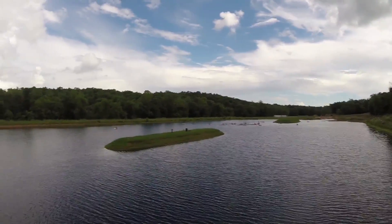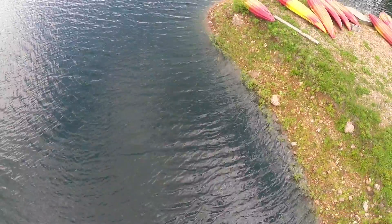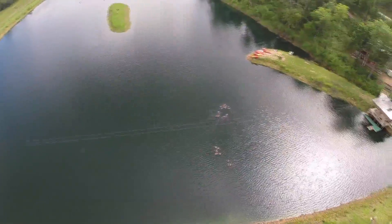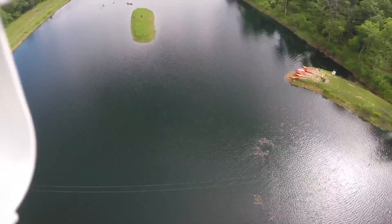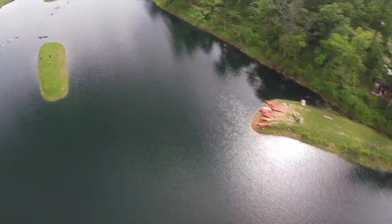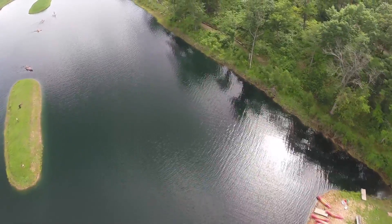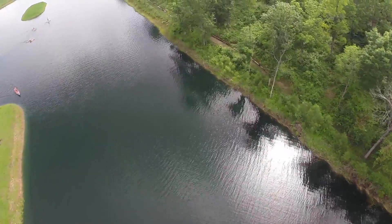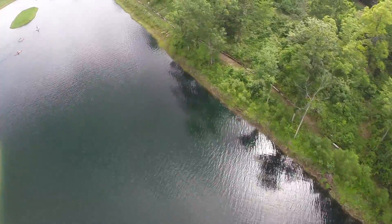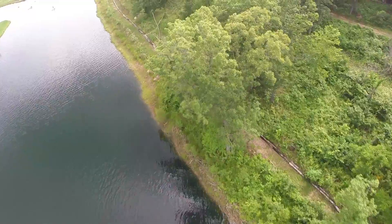What happened is I basically forgot about my time and let the battery run for way too long, and it started to land itself. I usually set a timer on my phone to go off after about 12 minutes with the Phantom 2 — I figured that's pretty safe. This time I didn't, and some kids came along and wanted to check out my Bat Shark goggles and see what the Phantom was doing. I was having a great time showing them and totally forgot about the time. Note to yourself: don't let that happen.